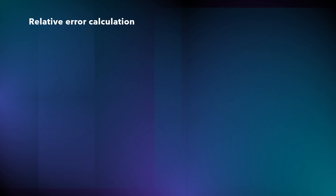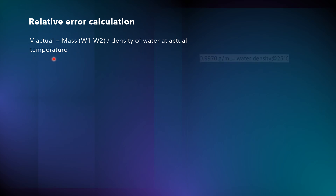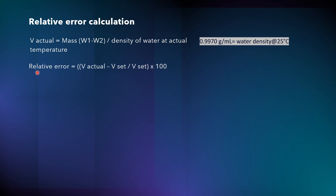Now we will discuss how to calculate the relative error. The formula for V_actual is: V_actual = (W1 − W2) ÷ density of water at actual temperature. For example, the density of water at 25°C is 0.9970 g/ml. The formula for relative error is: Relative Error = ((V_actual − V_set) ÷ V_set) × 100.